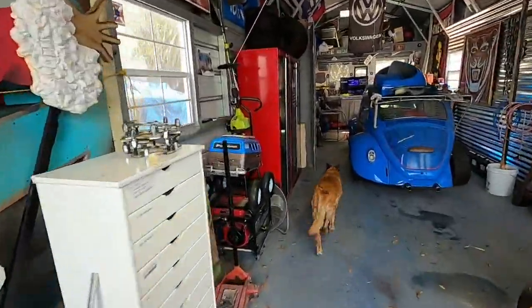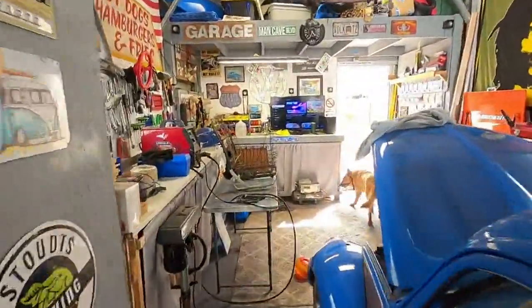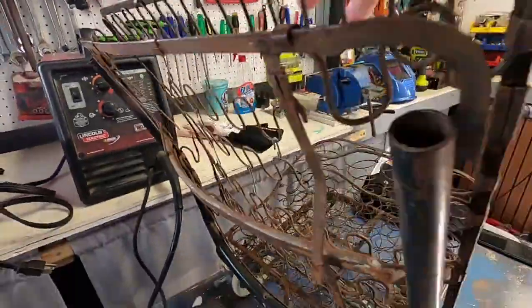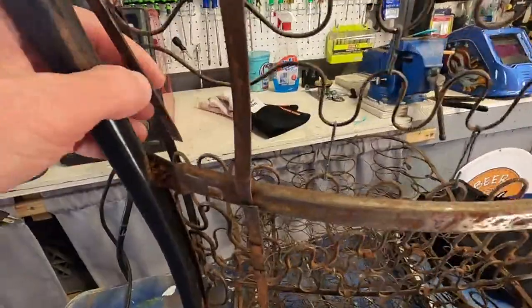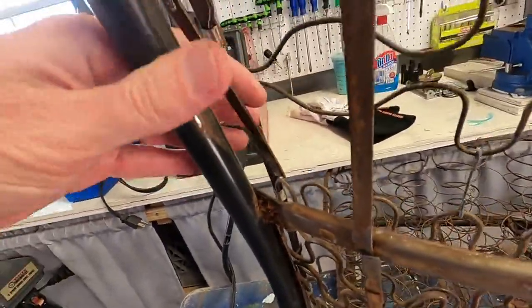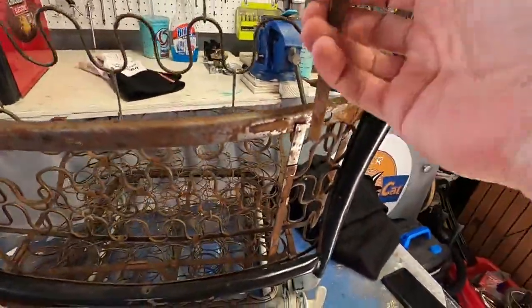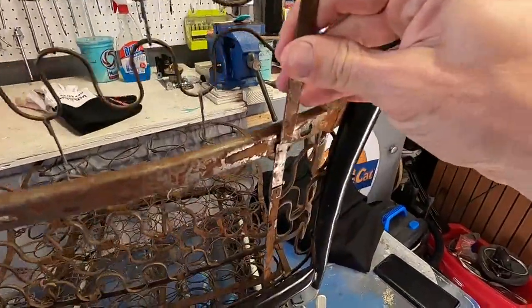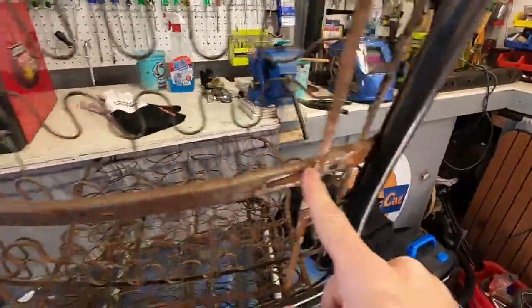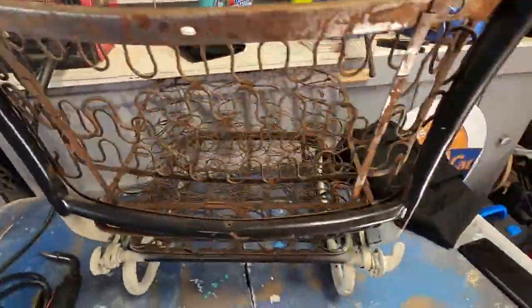Moving on to the other seat — oh boy, it's a little rough. There's a few things I gotta fix. This frame has some broken welds. Hard to see here, but it's got these support bars holding this seat upright that need to be fixed and rewelded there.